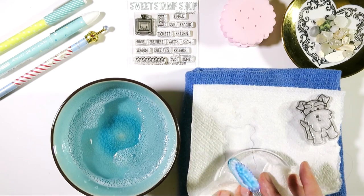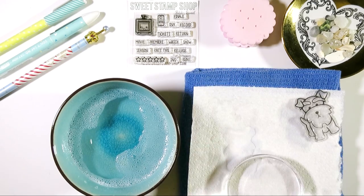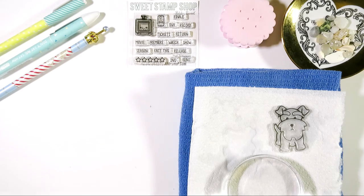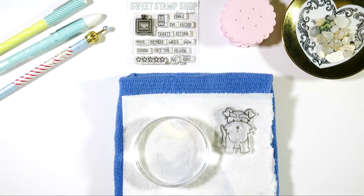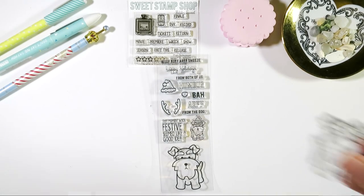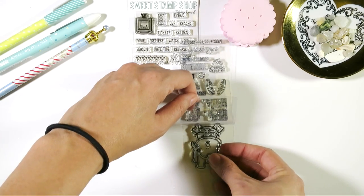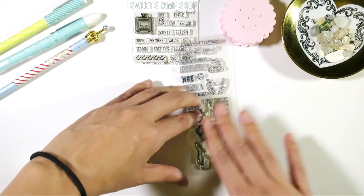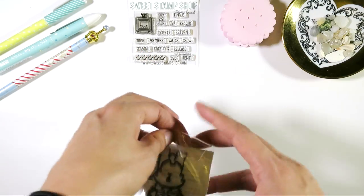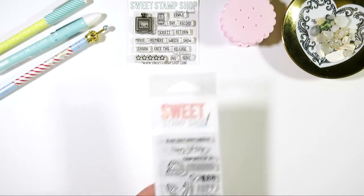These will take about an hour or so to dry, and then you can get right back to crafting. Take your stamp set and place Mr. Bow Wow back on his outline — look how happy he is, all nice and clean! I like to keep my stamps in their original packaging. Maybe one day I'll get fancy stamp sleeves, but for now, that's how you do it — and that's it.